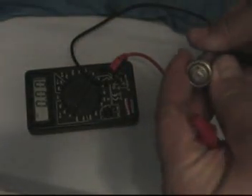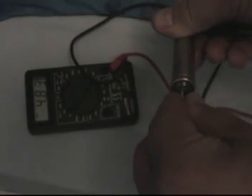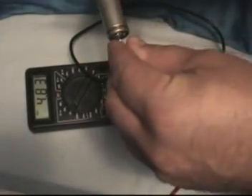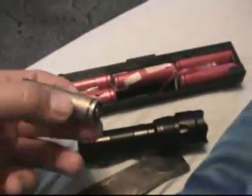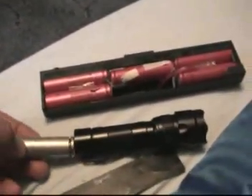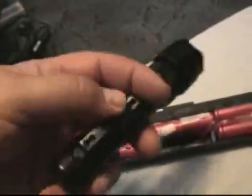A quick test indicated that these batteries produced 4.83 volts and plenty of power. After removing the expensive rechargeable 18650 battery, I slid this one in and, as you can see, it worked just fine.